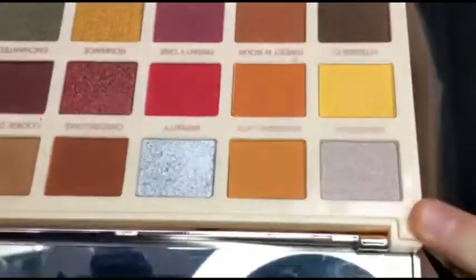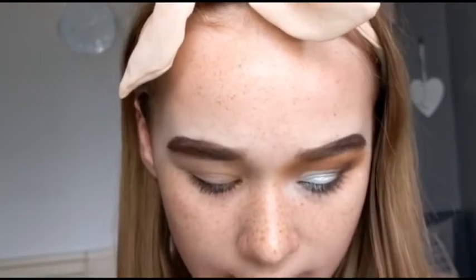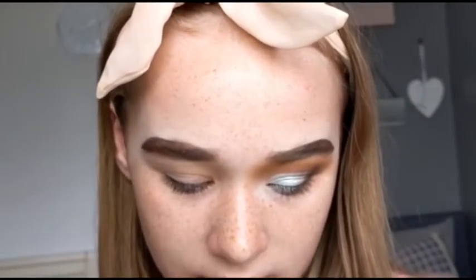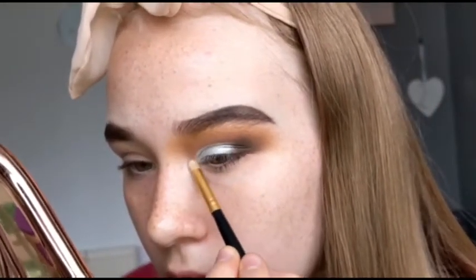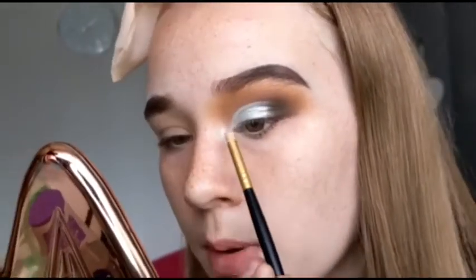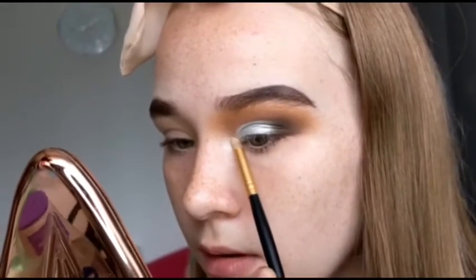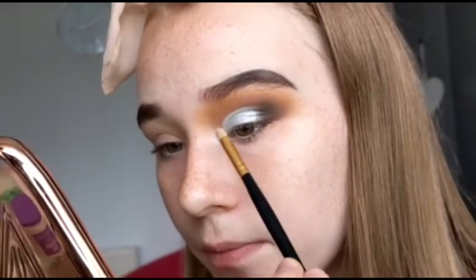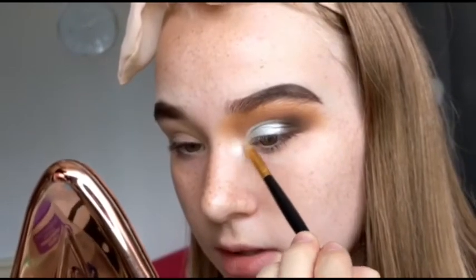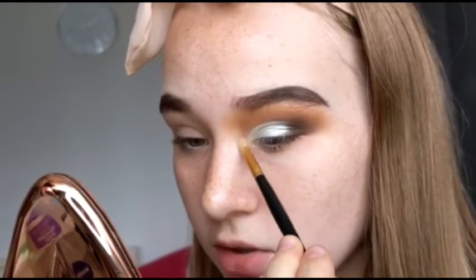For my inner corners I'm going in with the shade Everyday. This is kind of like a shimmer with a purple kind of undertone, and I'm just going to apply this in my inner corner. Yeah, it's got like a purpley kind of mauve undertone. But it is really pretty. So yeah I'm really impressed with these shades so far.